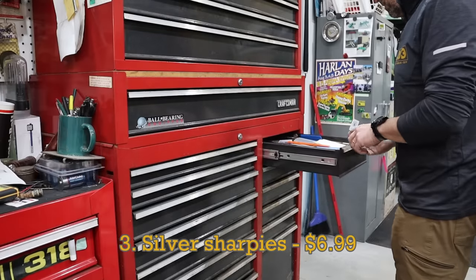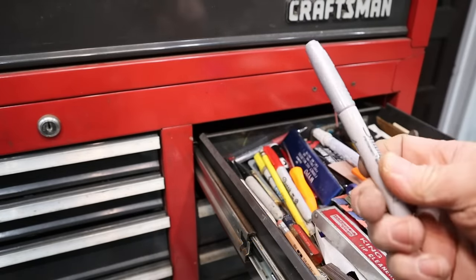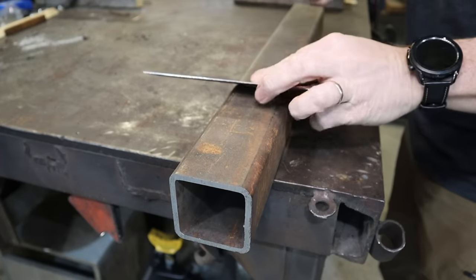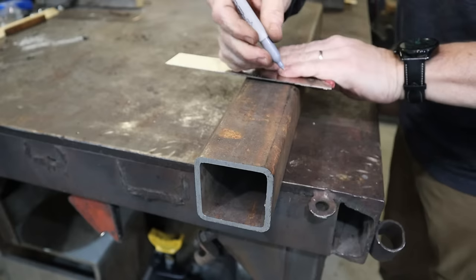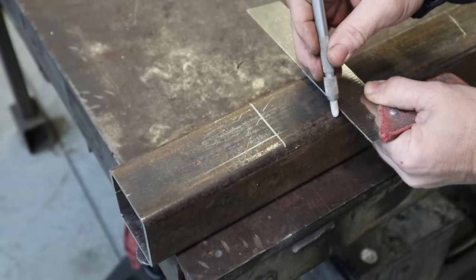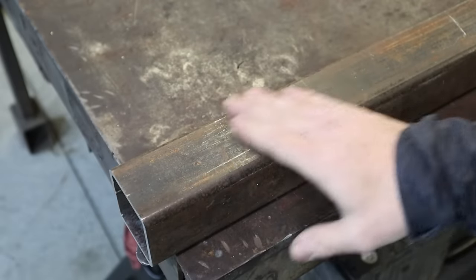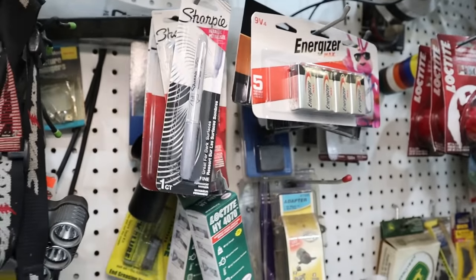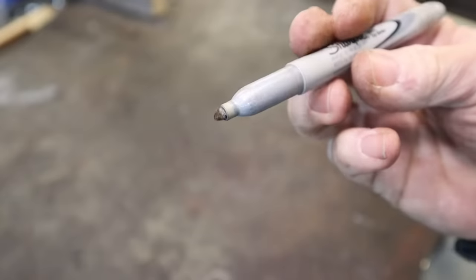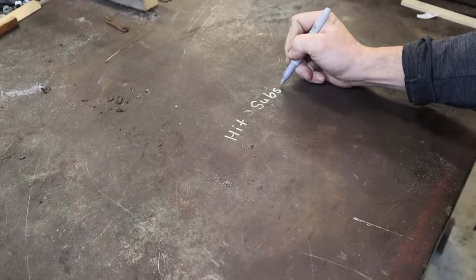I'll bet most everyone has a Sharpie in a drawer nearby, but do you have a silver Sharpie? I didn't know I needed one until I was gifted one to try with my metalworking projects. Most of the time I find the Sharpie is quicker and easier to use than a chalk marker because it's always sharp and it doesn't just wipe away. Just make sure you keep a spare on hand for when you ruin the one currently in use, because dirty metal can make that happen quickly.